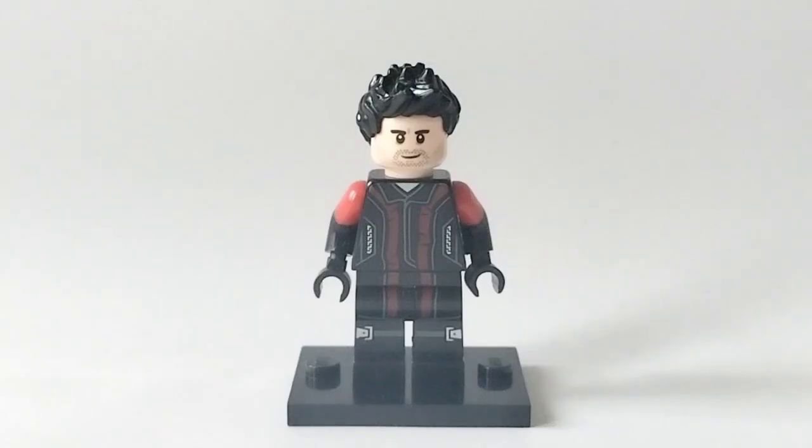So first up is Scott Lang, aka Ant-Man. As I mentioned, it doesn't use any pieces from the original, so I had to get creative. But I love the way it turned out — dare I say, it might actually be better than Lego's one. His hair came from a Tony Stark minifigure, his face is from Poe Dameron, the torso and legs are from Hawkeye in Age of Ultron, and to add some extra red detail I used black and red dual-moulded legs from Mr. Incredible from the first CMF series. That is Scott Lang — probably one of my favourites in the showcase.